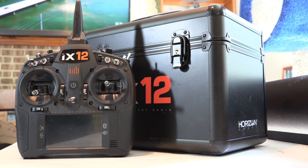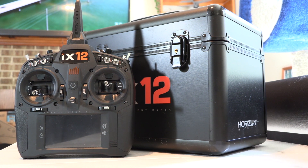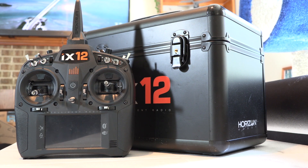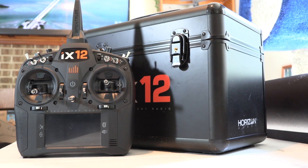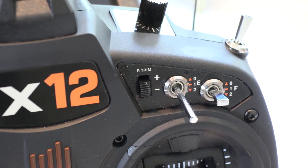This review took way too long to produce, in part because I was trying to substantiate some of the internet-based gnashing of teeth about some of the features. Being the internet, a lot of it turned out to be grossly exaggerated. In terms of looks and feel, the iX12 is very much like the DX9.